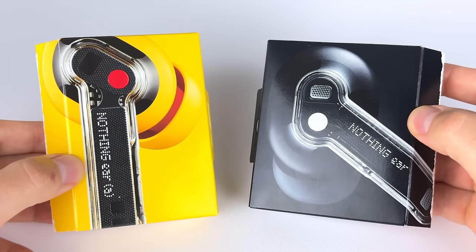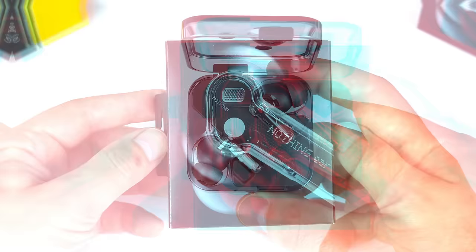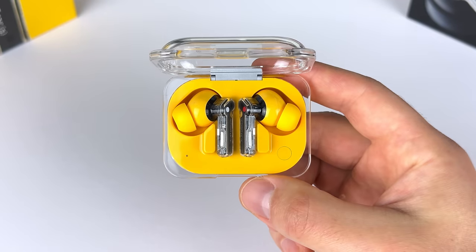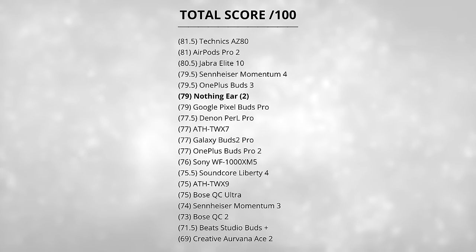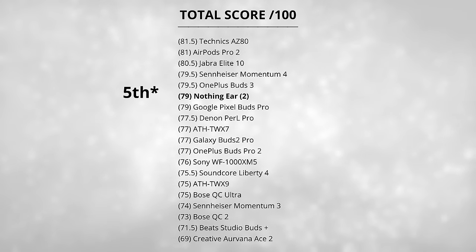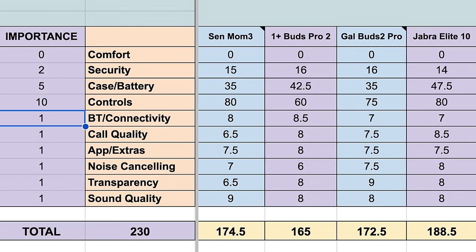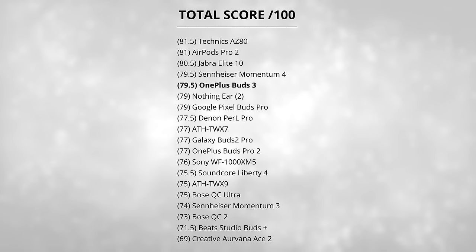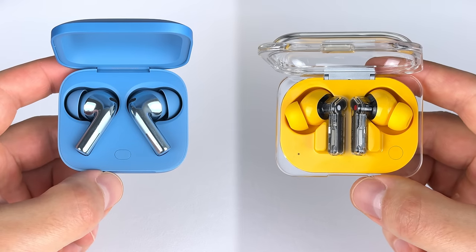Today I'll be scoring and ranking the new Nothing Ear and Ear A against 19 earbuds. The Ear is the upgraded version of the E2 retailing at $149 US, and the Ear A is a new cheaper alternative retailing at $99. Here's my current leaderboard with the Technics AZ80 in first place, and the Nothing E2 is in that tied fourth spot — quite high in the ranking already. This ranking is mainly earbuds over $100, although I do have the OnePlus Buds 3 in there at $99, and they're pretty high up, so that's definitely going to be the main contender for the Ear A.